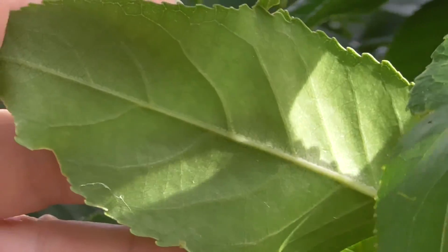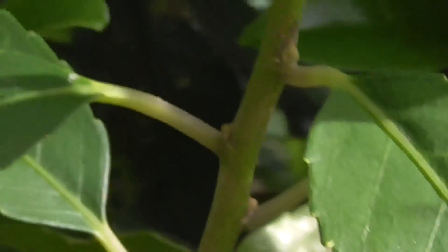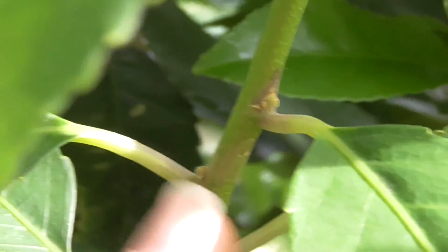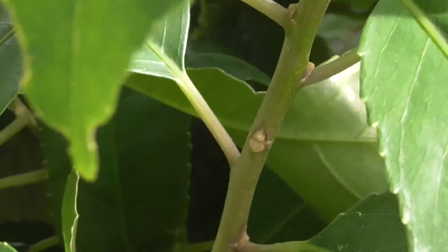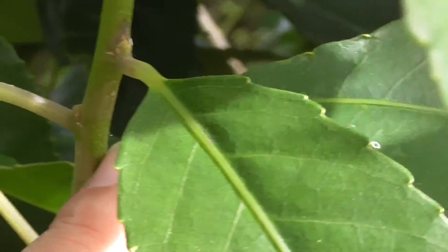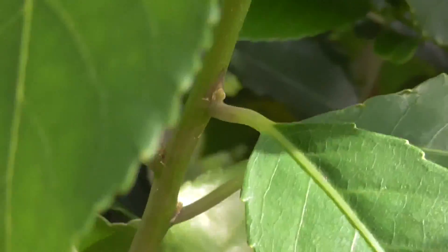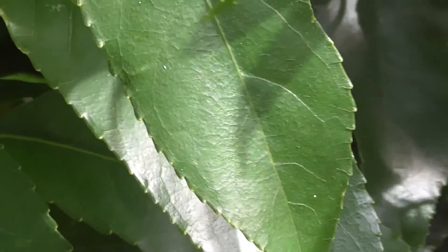The leaves on the stems are alternate, which means basically they're alternate — so you have one leaf come off the stem, then you come up a bit and have another leaf come off the stem, you carry on up and have another one. That's called alternate. Other leaves on other plants and trees you can have opposite, which means you have one coming off this way and another one shooting off right opposite it. These Mahoe leaves are alternate, and that's another way of distinguishing the tree itself.